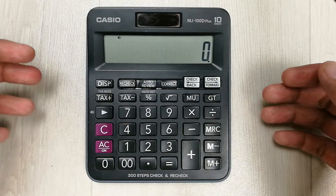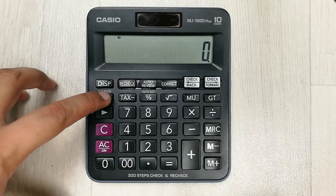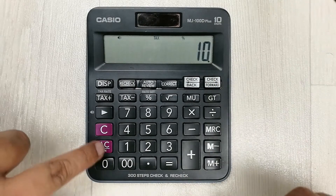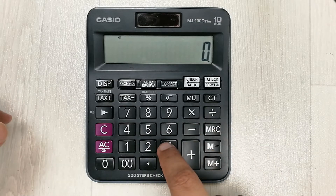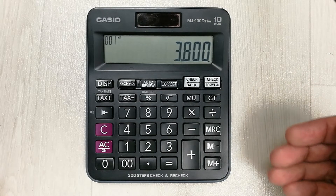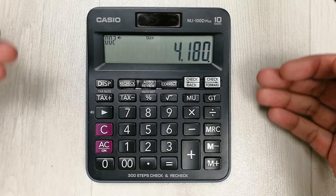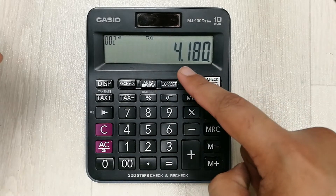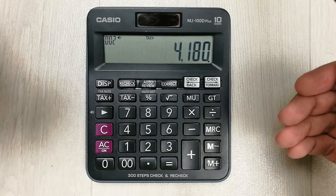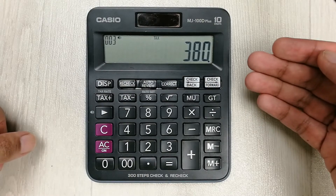The next tip is about the tax plus button. We use this button to calculate the total amount after tax. If I press tax plus it shows the tax rate is 10 percent. For example, I enter 3800 and press the tax plus button — it shows the total amount after tax is 4180. If you press it again it shows the tax amount, which is 380.